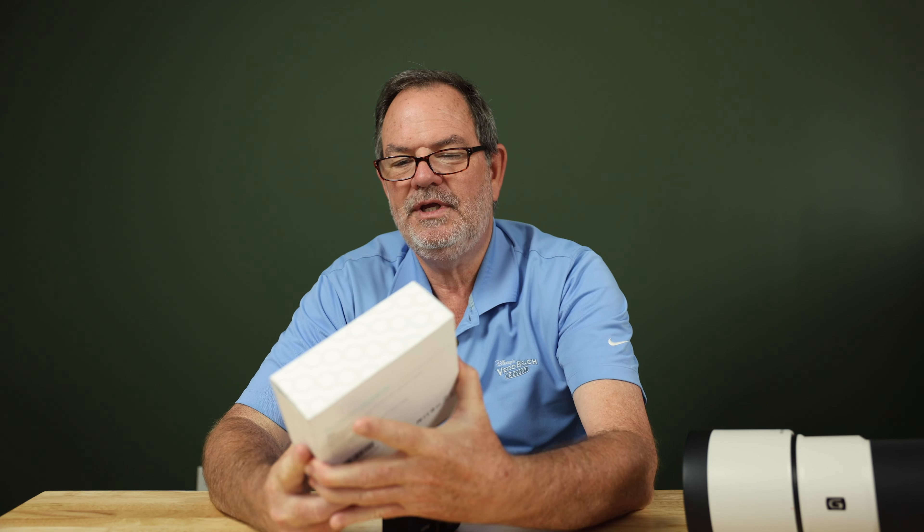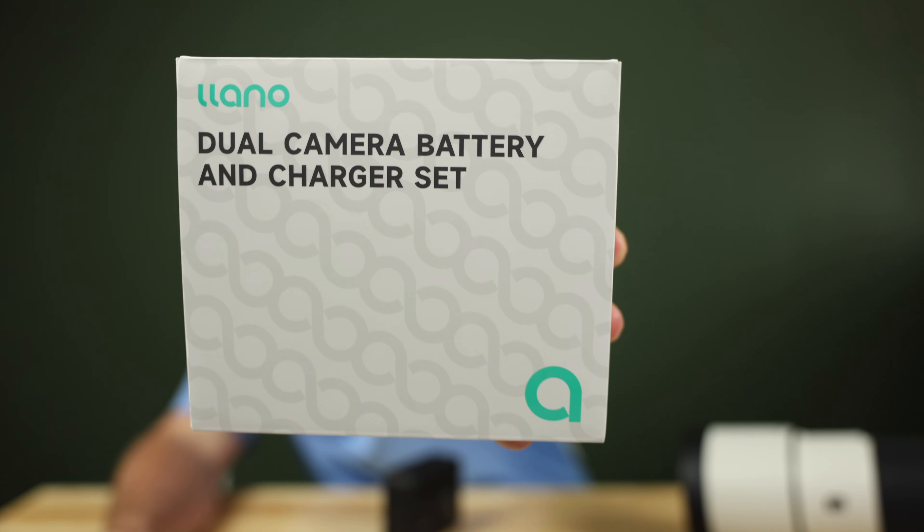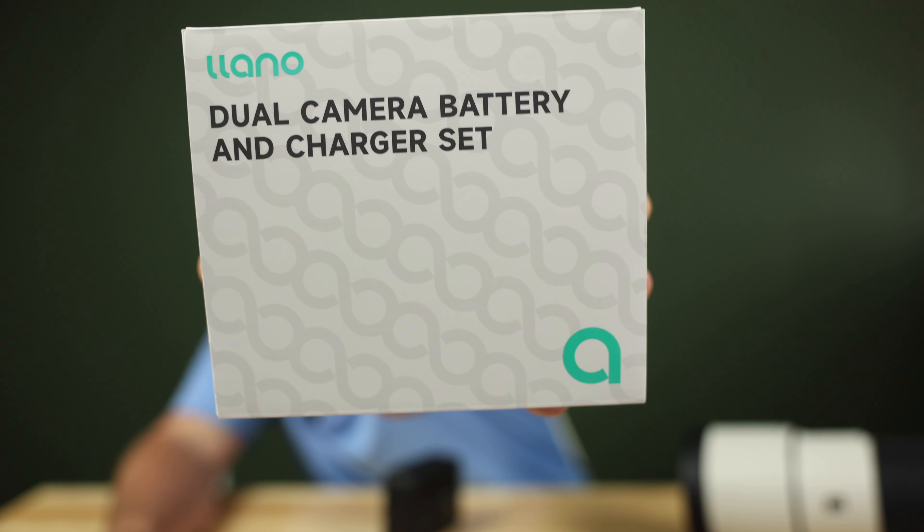Hey, how's it going? It's Phil Thatch and I have a new product I'm excited to be reviewing today. It's from a company called Lano — L-L-A-N-O — and it's a dual camera battery and charger set that comes in this box right here.